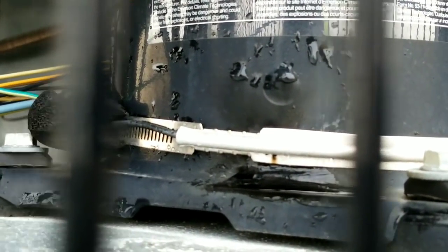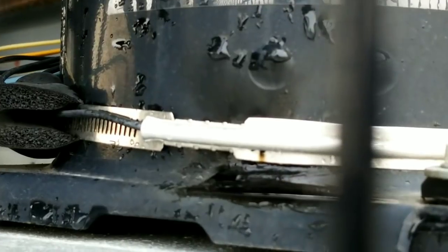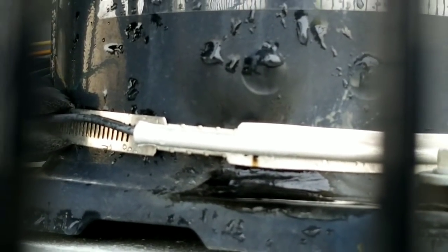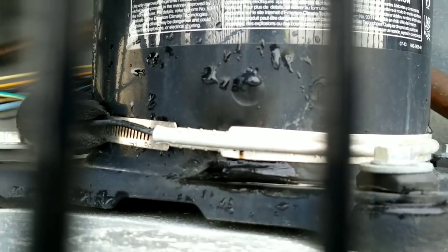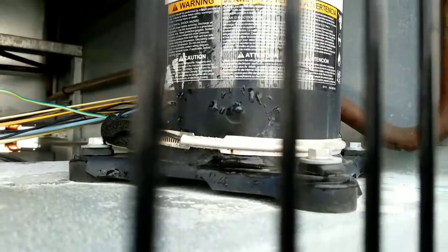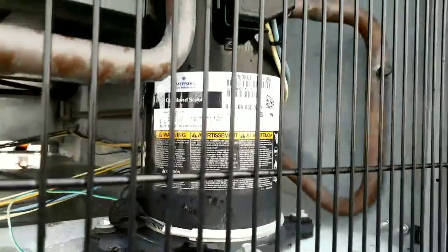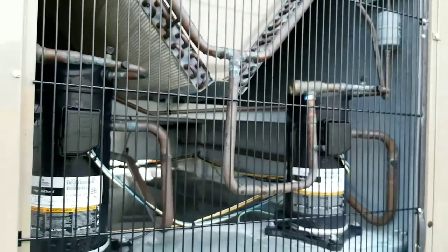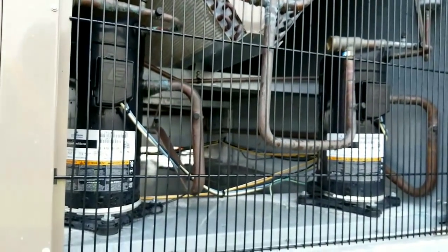Do you need more verification? Well look at that burn mark right on the crankcase heater. I think we can put this one in the bag and call it. This unit's getting a new crankcase heater, and I think it's going to solve the problem with our tripped breaker. Happy troubleshooting, guys.